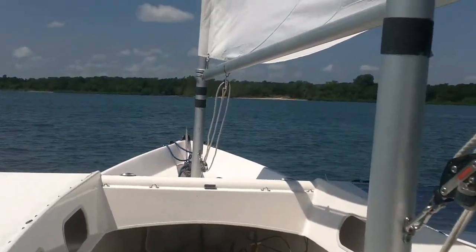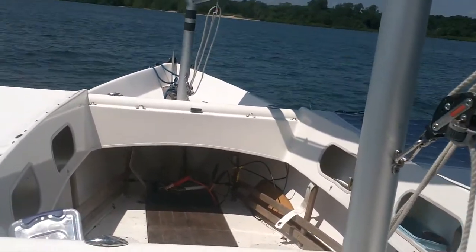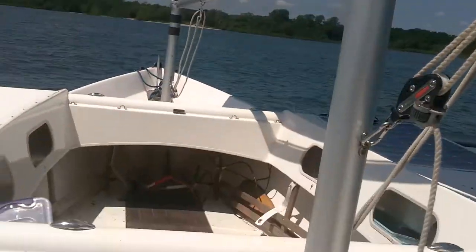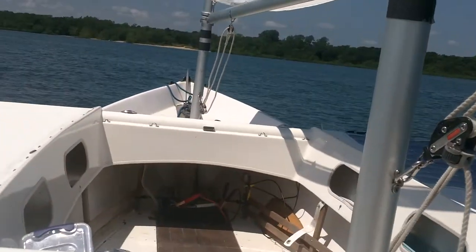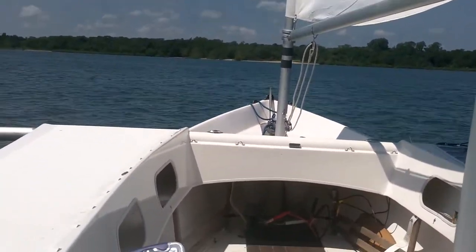I'm in maybe five knots of wind, a little forward of the beam right now — not close hauled but not reaching — and I'm clocking three and a half knots. I don't even know why I'm going this fast.